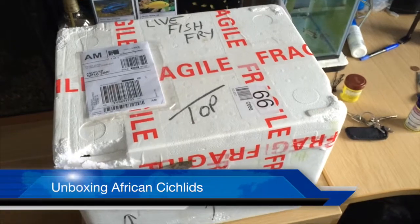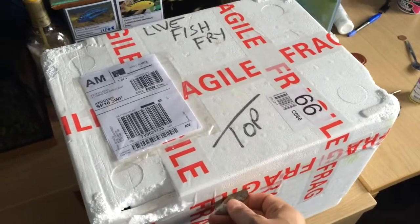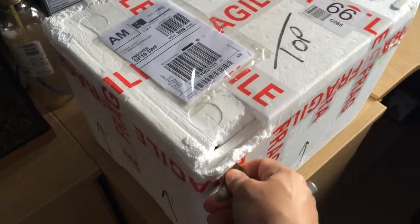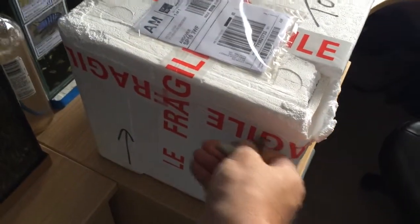Hi guys, so I thought I'd do an unboxing of my African Cichlids that I've just purchased online, or purchased the other day, so they've just arrived. I'm going to try and just open these up as best I can.